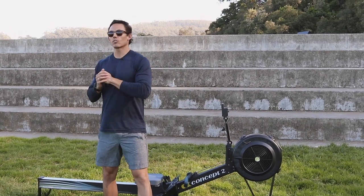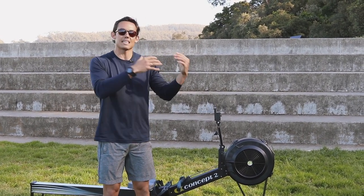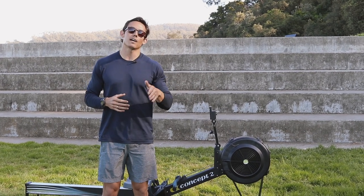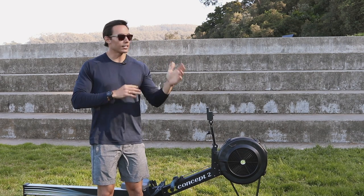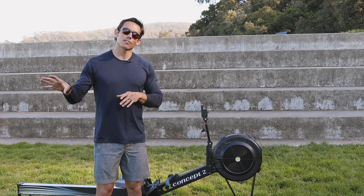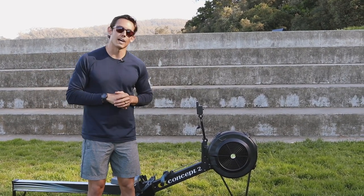Those are the three things I use to evaluate athletes immediately when they're on the machine — a quick and easy way for you to evaluate if your clients are doing it right as well. From there, you're going to start to implement drills and things that you'll find in our other videos, so make sure to explore those for ways to repair the stroke for your clients.